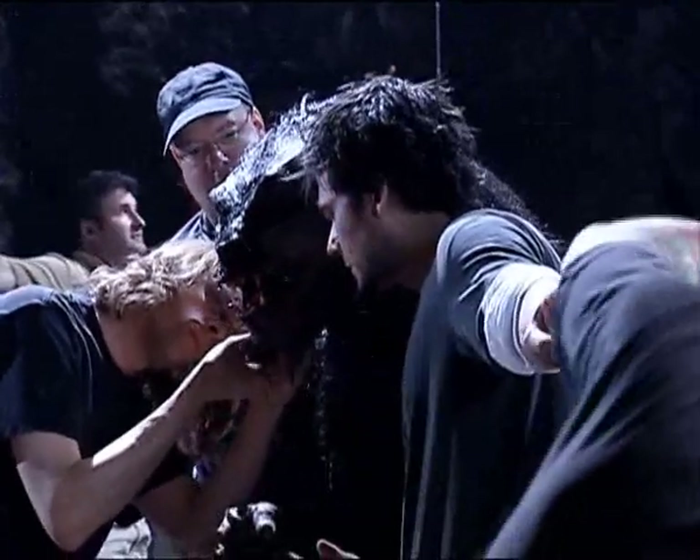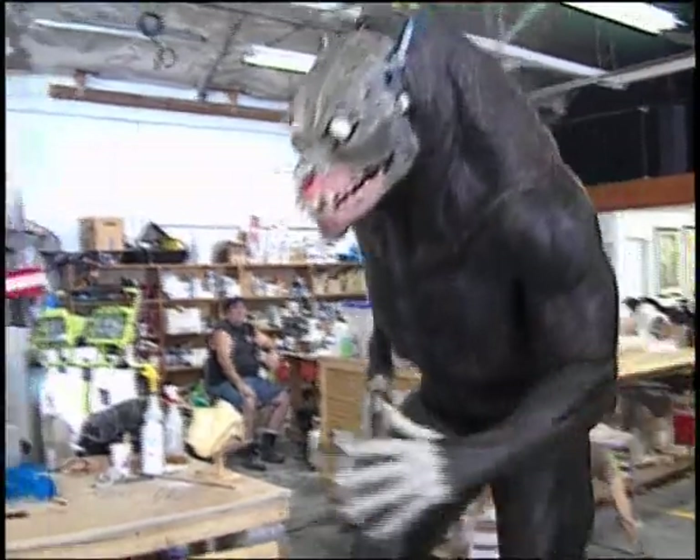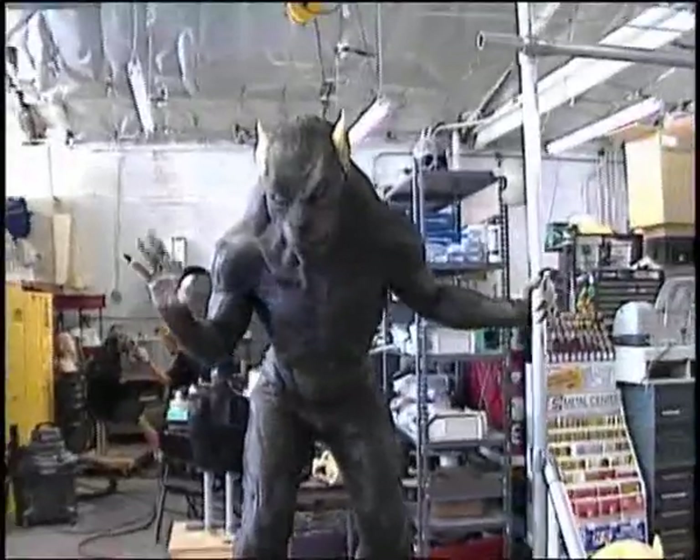We had this fairly thick neck on the werewolves — a full solid piece of foam rubber. Once you've got the guy in the suit, he looks a bit like an action figure, because he just moves around and looks like he's in a neck brace.